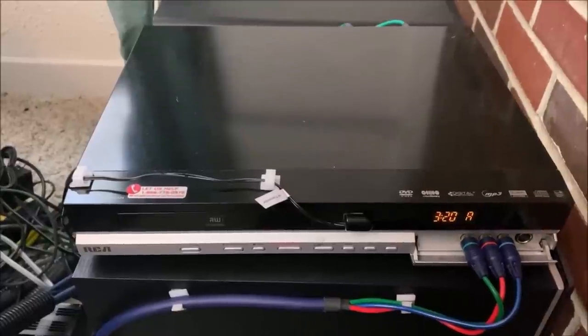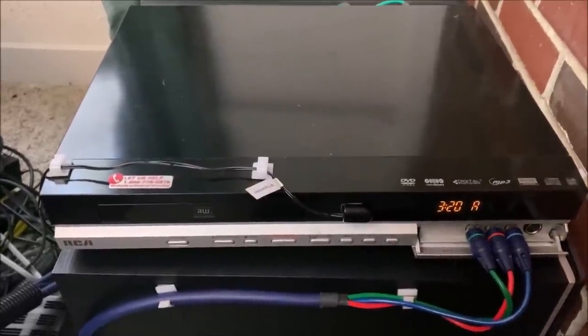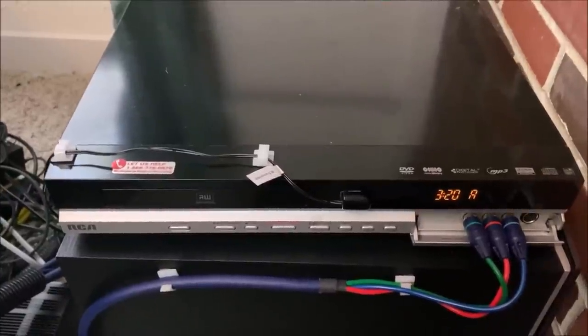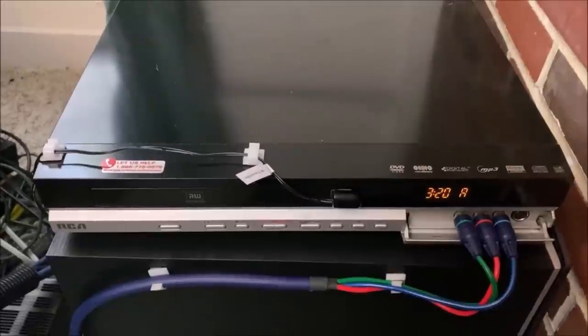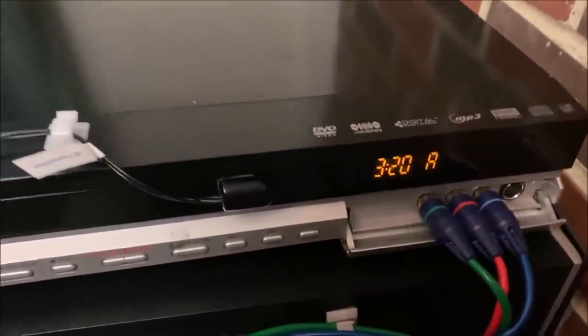Hiding behind everything, sitting on the subwoofer, is my RCA hard-drive-based DVD recorder. It does not have VHS, but it does have a DVD recorder built in, and it allows you to capture your old analog sources and save them onto the hard drive. I have reviewed this particular unit on my channel before.